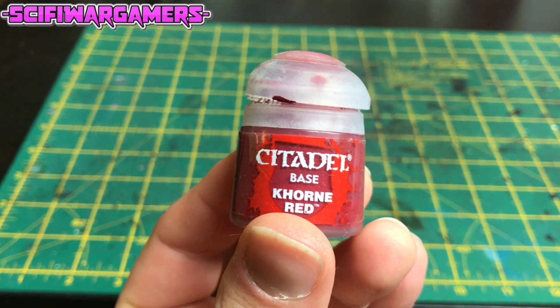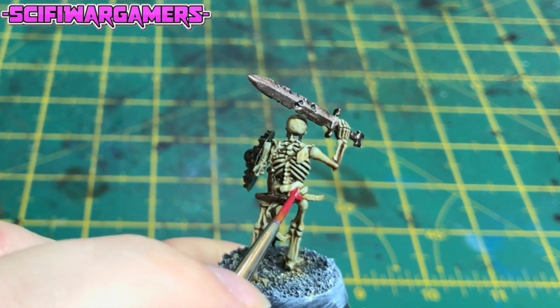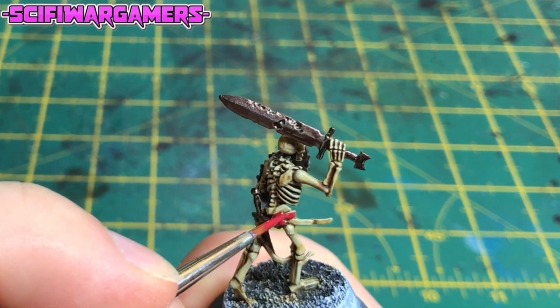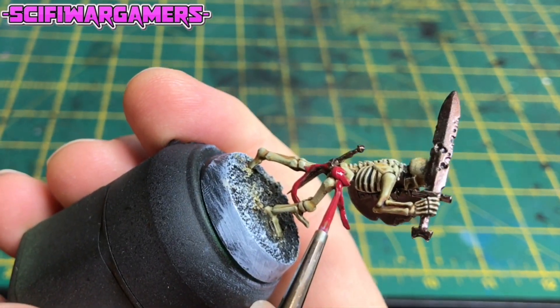Next up, we're going to use Citadel Corn Red to paint the little belt thing which he has tying his dagger on. Try to be as neat as you can here.